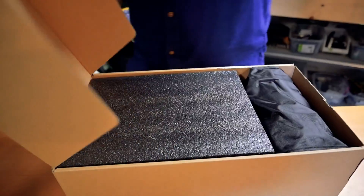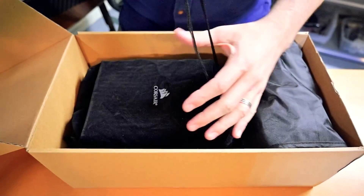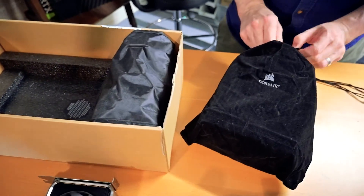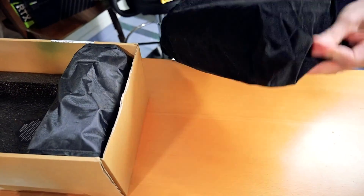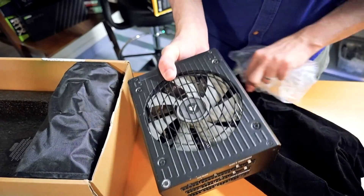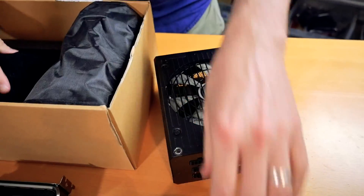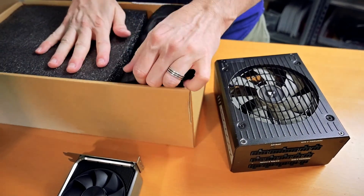I've been using this PSU on both the 7302 and the 7742 CPU and even with two GPUs I haven't run into any problems. I'm not pushing huge GPU wattage, but if you were using a 4090 or 3090 you'd definitely want more than 1000 watts. Since I moved away from desktop systems I had this just sitting around, so luckily I didn't have to buy anything new for it.